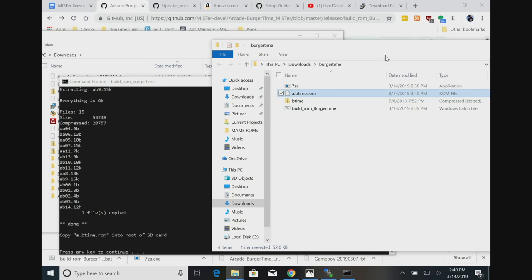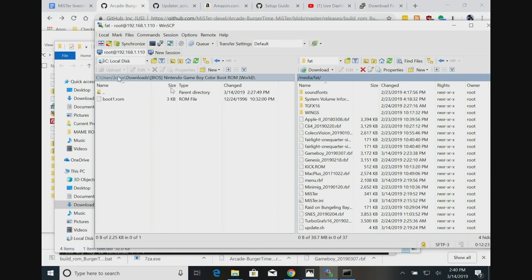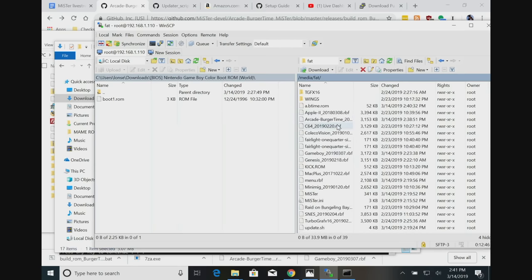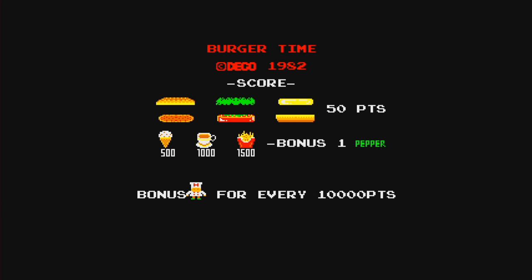I'm going to load up the command prompt here - I did this once before so I kind of sound like I know what I'm doing. I'm going to go to my downloads folder and then go over to BurgerTime. We're going to run buildROM_BurgerTime and just execute that batch file. There we go - boom! So it created a file called a.btime.rom. It wants you to copy this file onto the root of the SD card. So we're going to go over to our FTP client, copy that ROM file over, and then copy over the BurgerTime RBF file. So both have been copied over - we have now the core and the ROM. Let's go back to the MiSTer and see if BurgerTime loads up. Yeah, boom - how about that? I love when things work on the first try.